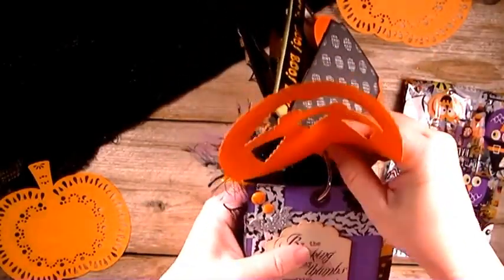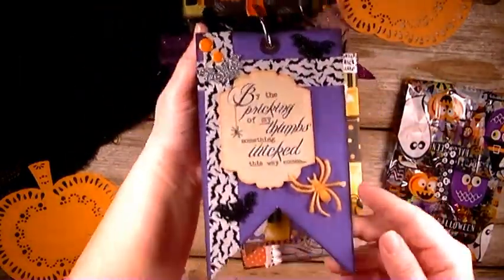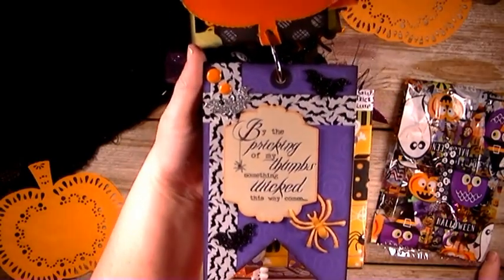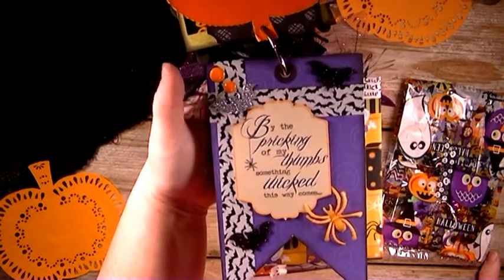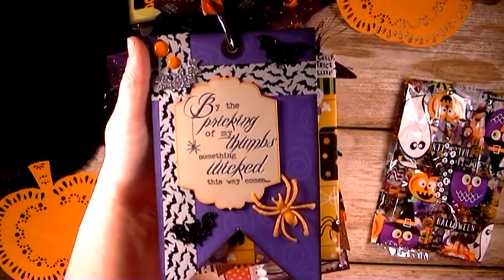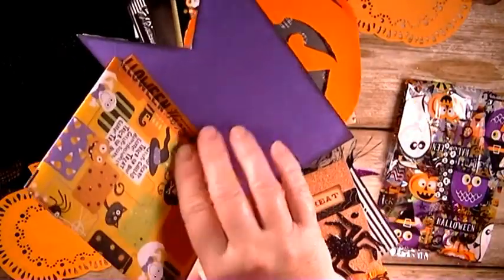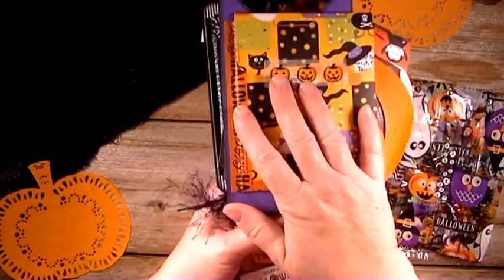And then my other tag is cut with the banner look. And you can see I have some purple paper and some washi tape with bats on it, some ephemera, some enamel dots, and some bat stickers. And then another one of those spider rings that I just cut the ring part off. And then this one also is blank on the back side. And then I just attached an envelope again with a bunch of goodies in there for her.